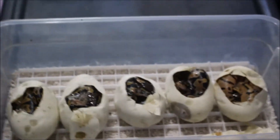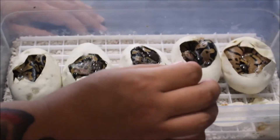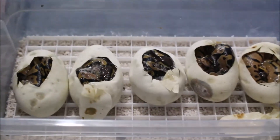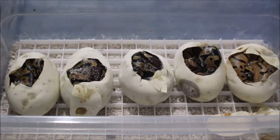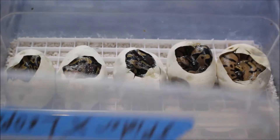All right, so I'm pretty sure these three are leopards. This one I'm not too sure on, but that's definitely a leopard spider — you can see the difference between them. Stay tuned, I'll show them right now out of the egg.